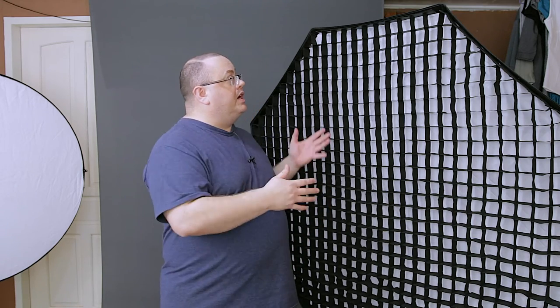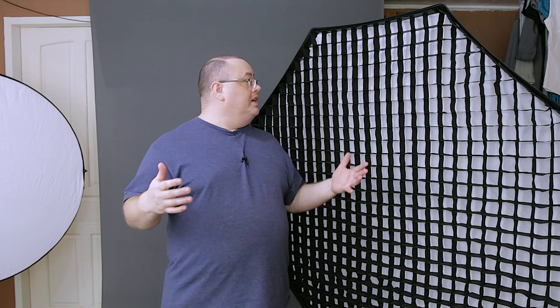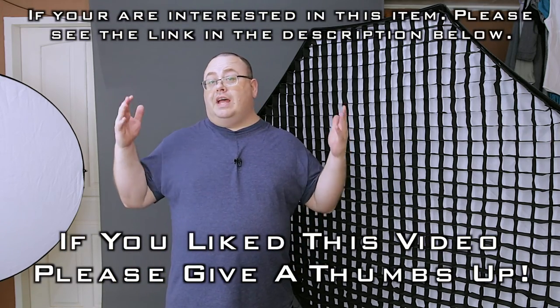I really do like this softbox. At this price point it's very hard to find another one that can compete with it. The Photo Deox brand is built really, really nice, comes with about a two-year warranty, and I've been using it quite a bit. I highly recommend this softbox if you're on a budget or just want a really nice softbox without breaking the bank. Links are listed in the description below, and that's it for this review.